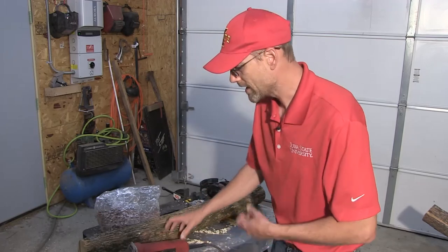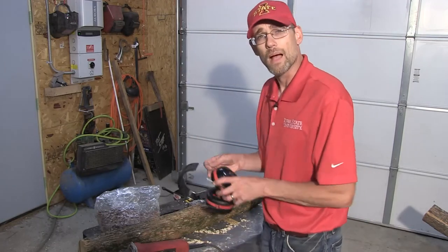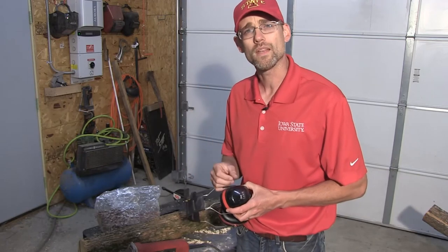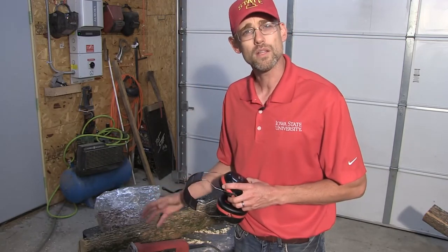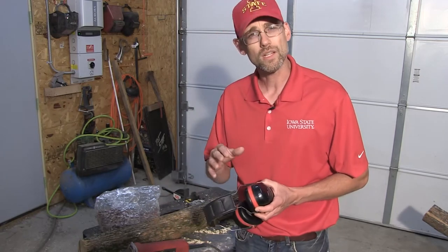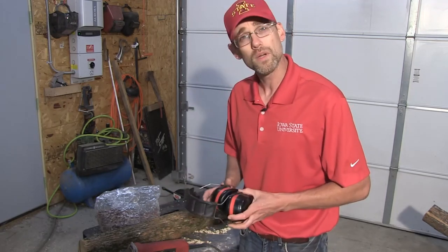I'm going to put my ear protection on right now. I'm wearing glasses that are safety glasses. When you're using power equipment, read and follow all the instructions and make sure you wear your personal protective gear. It's going to get a little loud while we do this.